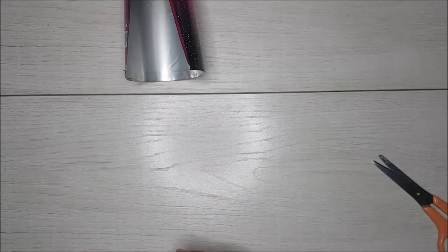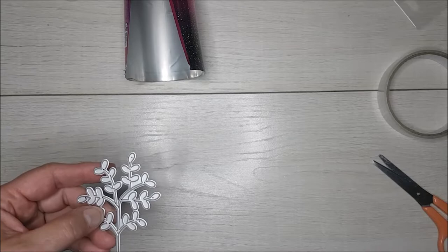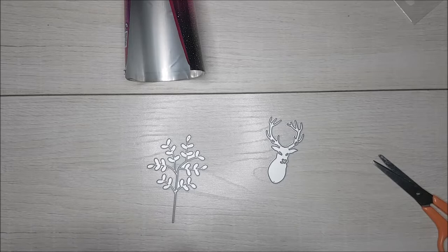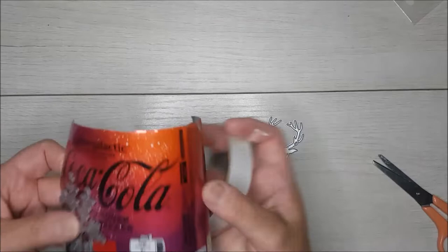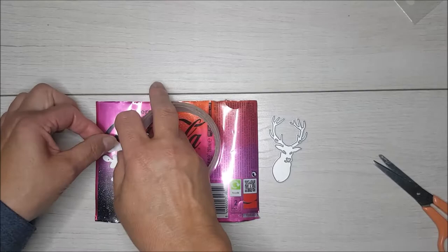This gives you an opportunity to say to your family you need to eat some Pringles! The next thing you would do is take some of your metal dies — I've been using this one making some Christmas cards, and I've used this reindeer as well. You're going to need some tape — it could be washi tape, masking tape, or cello tape — and you're just going to tape the dies down onto your sheet of metal. If you want the colored side on top, put your design face down; if you want the silver side, put it the other way around.